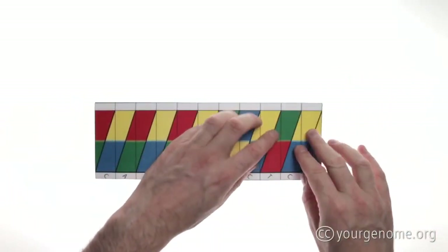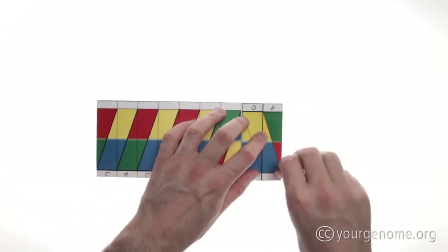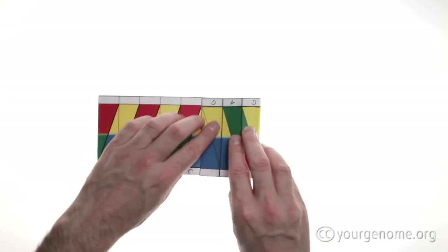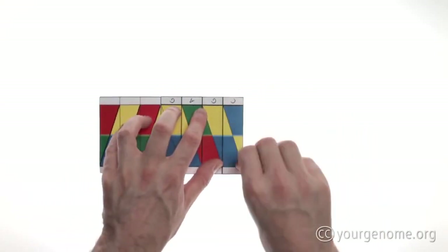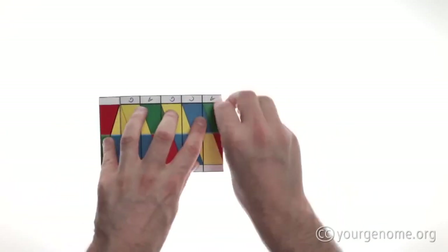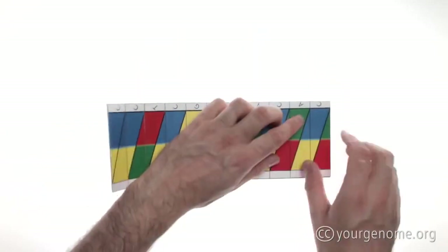Then unfold the paper and make the next crease. Keep working your way along, and then when you're about halfway along it's easier if you turn the paper around and start again at the beginning.